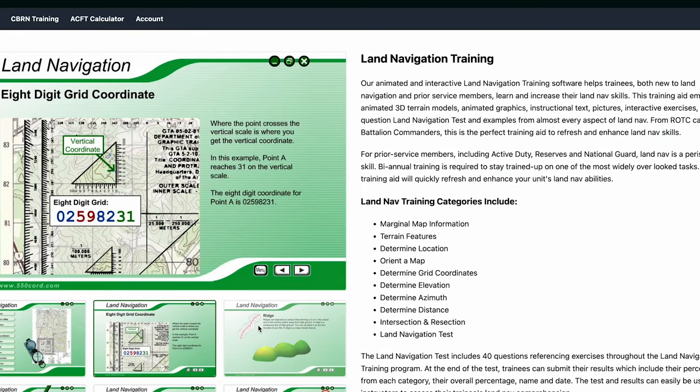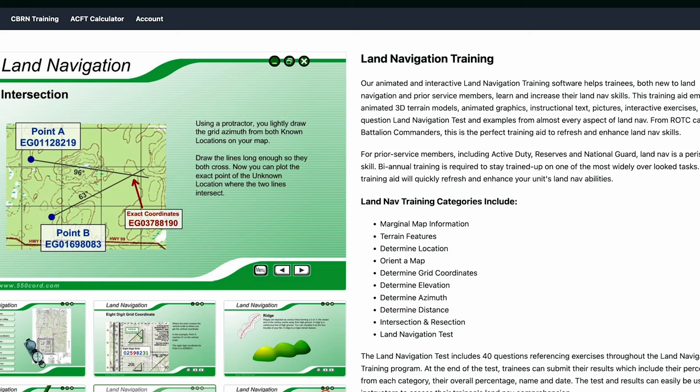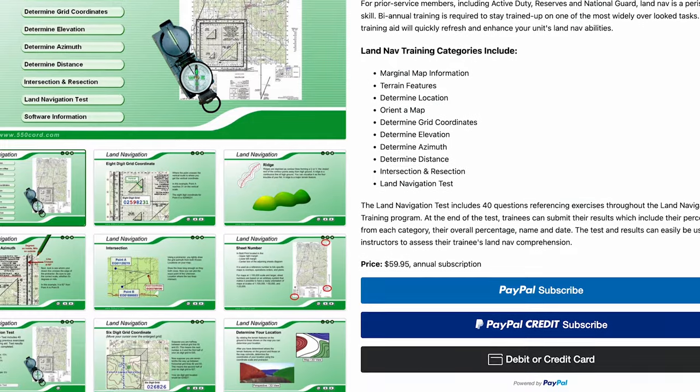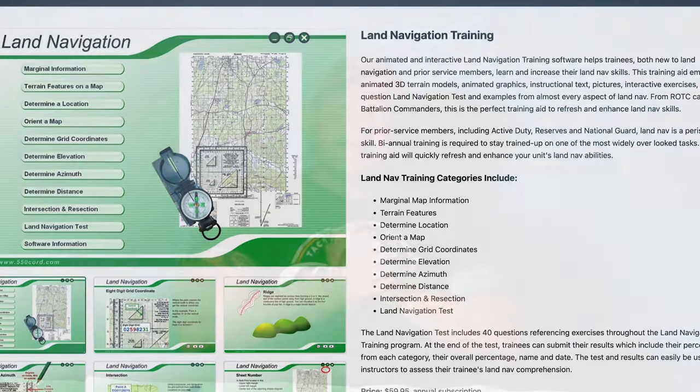That's the first installment of our map reading series. There are a lot of really good resources out there. Check out 550chord.com — it's a great website with a really good teaching platform. I used it for years as a team leader and squad leader to teach younger privates because the visual effects are so simple and easy to follow. If you like stuff like this, smash the like button, subscribe, share this video with your friends. Hit us up with questions and we'll clarify or point you in the right direction. Hope this helps — talk to you guys later.